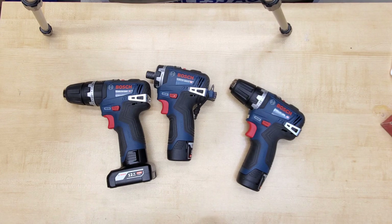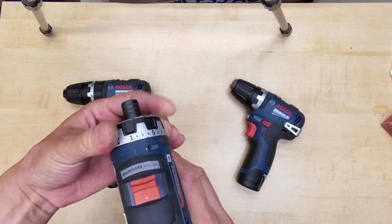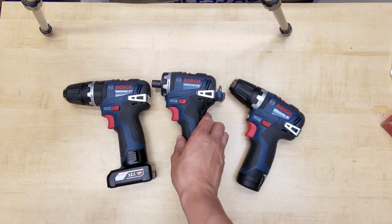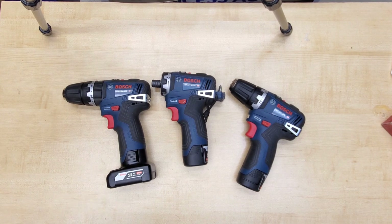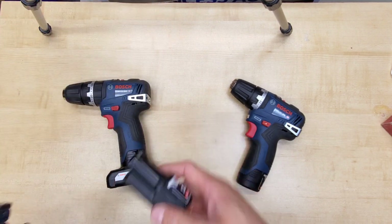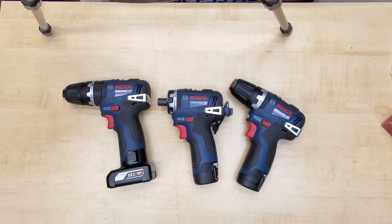Obviously not as fast as an 18-volt impact, but quick enough. The clutch setting can be adjusted to a very low level, so you can use it even on control panels without damaging anything. I would say setting 5 is about the same as you would snug a terminal block screw manually with a precision screwdriver. The max RPM has been increased from 1300 to 1750 from the first generation. It doesn't sound like a lot on paper, but in use it feels much faster and makes a big difference when driving sheet metal or self-tapping screws.